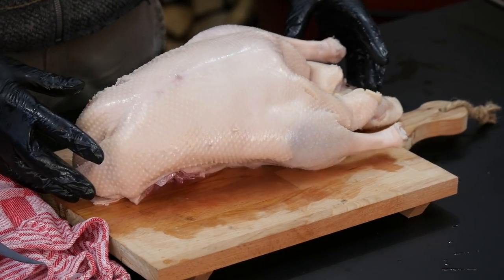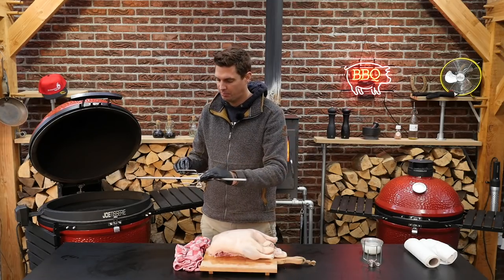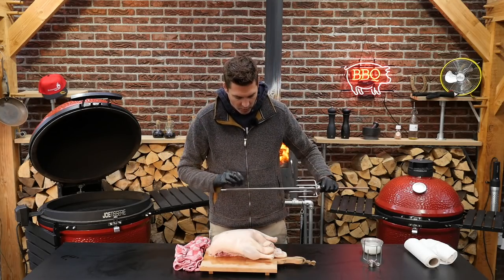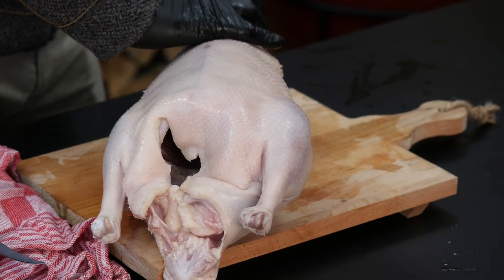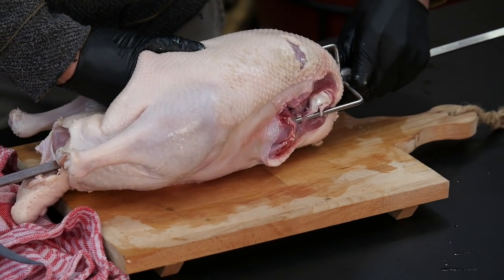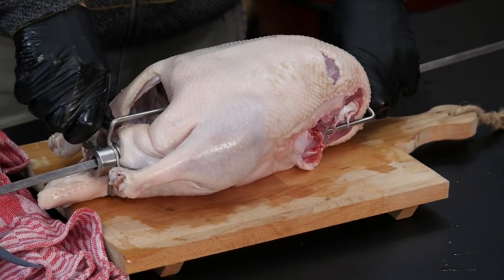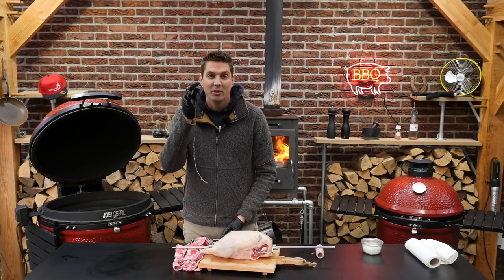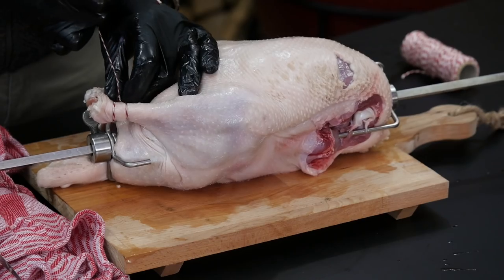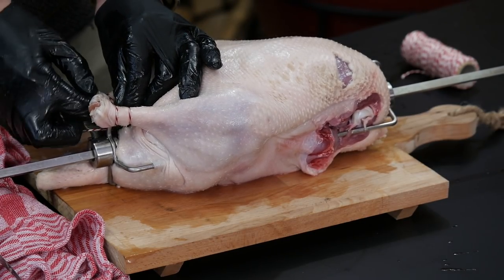Now it's time to put this nice goose on a spit. I already determined my center point, placed the spit on the grill, and put the end stop where I wanted it to be. Put this in at the head point, make sure the pins get a firm grip, then put the other stop in — twisted and secured. Now the last thing I want to do is take a string of butcher's twine and tie up these legs. Don't worry about how you do this, just as long as they are secured and not flopping around.